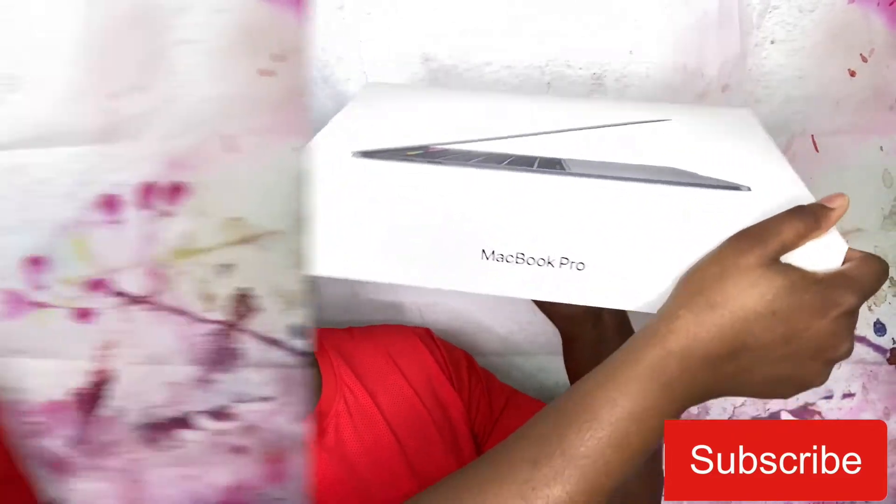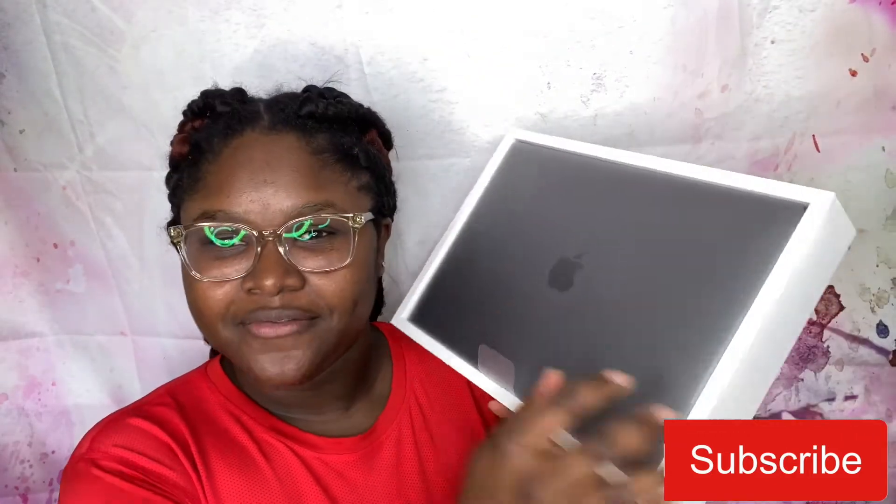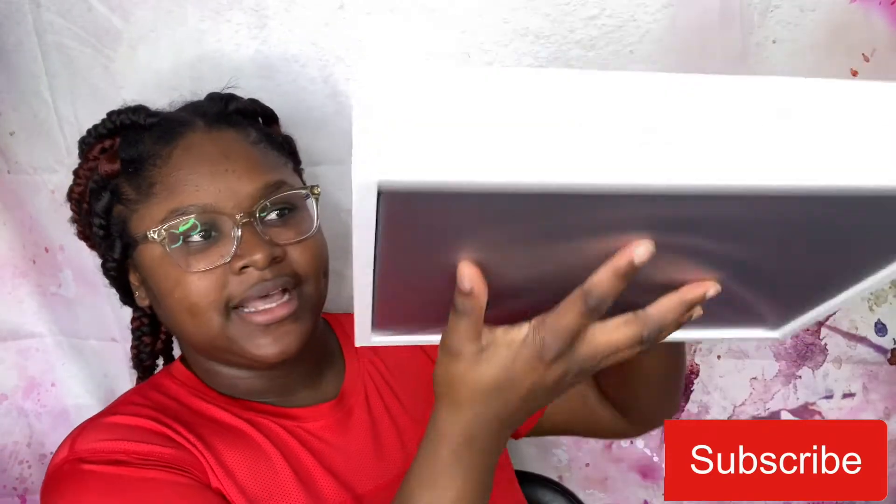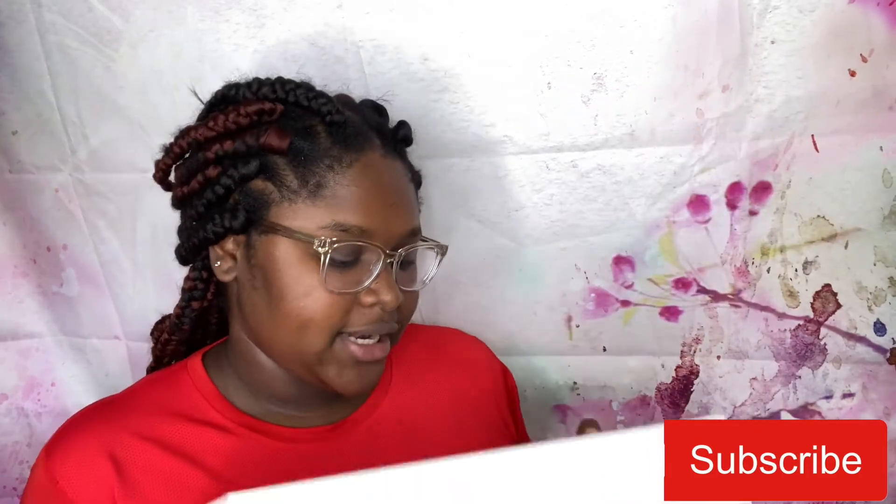We're gonna be unboxing my new MacBook Pro! I couldn't wait, so I just — I'm like, no no no, I need to share with you guys my new laptop. So I just pulled up the front case and I'm gonna open it now. I got the 13-inch MacBook Pro.